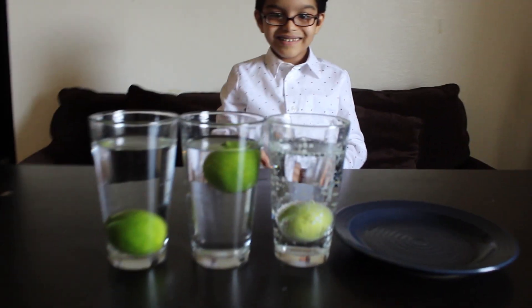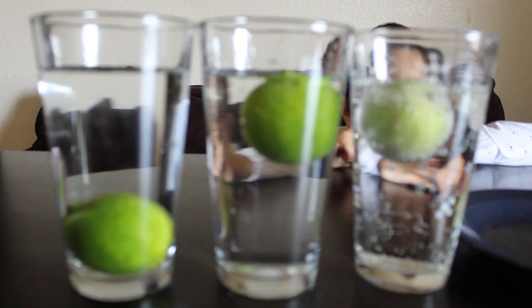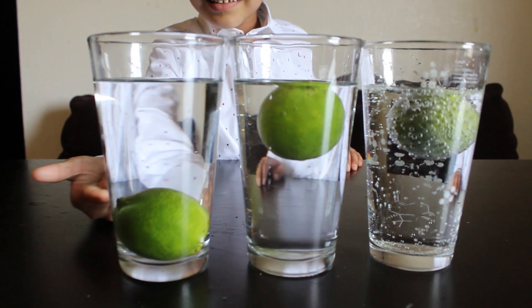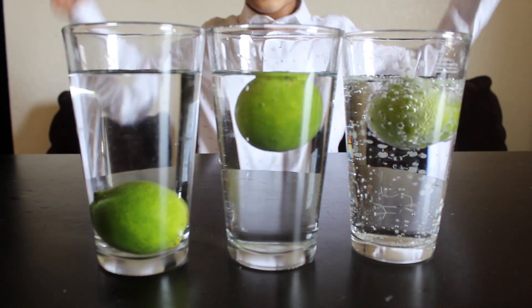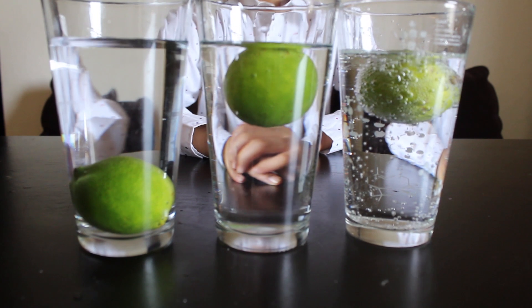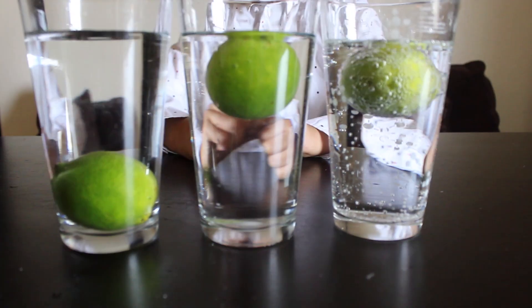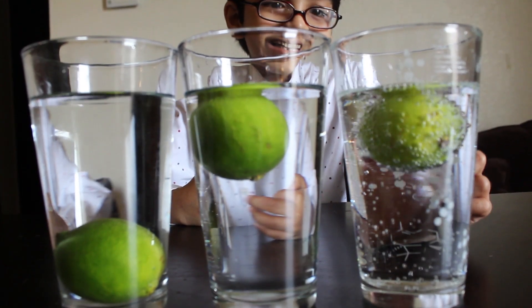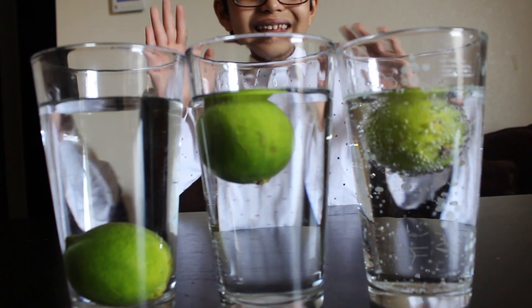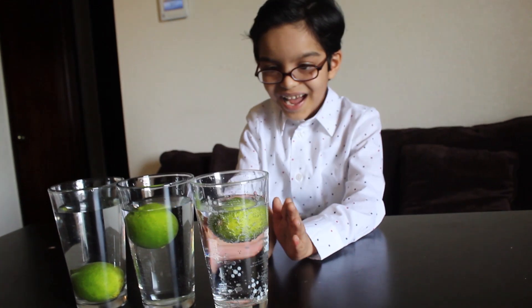It is dancing! See, it is dancing. This one is sinking, this one is floating, and this one is dancing — they are opposites! The lime is reacting with the soda, that's why it is dancing. Sink, float, dance!